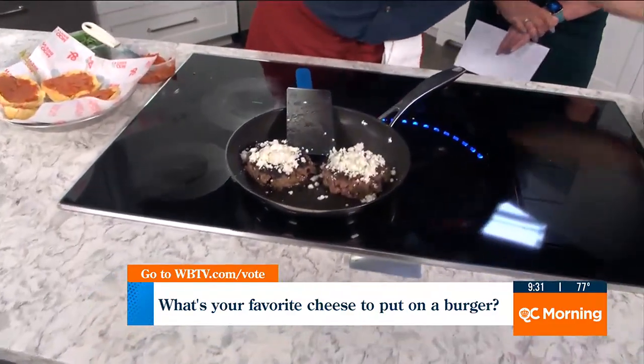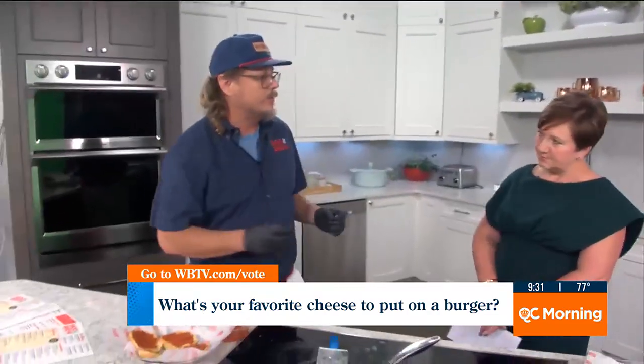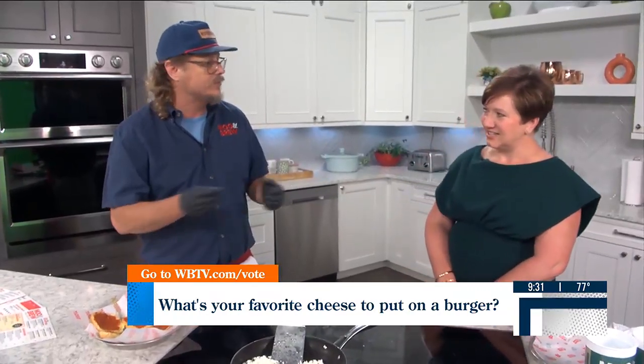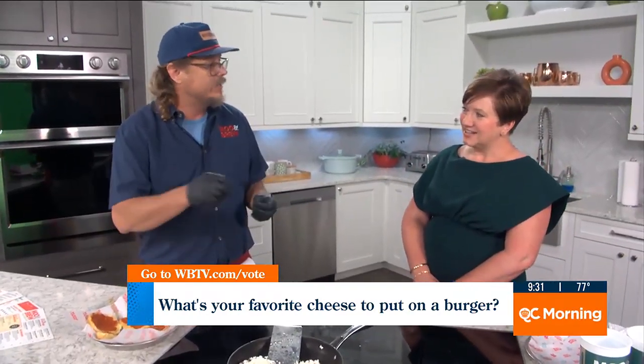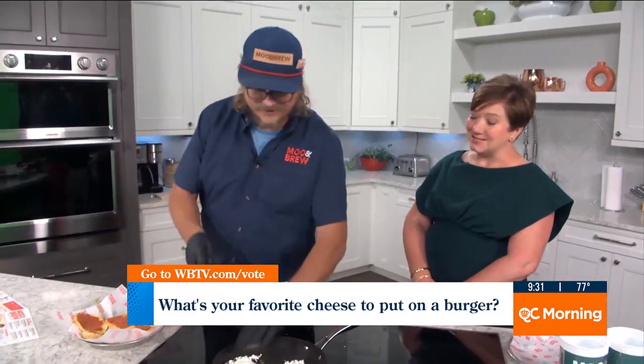Did you put anything in that bison meat before you made it into the patty? We have a special — it starts with straight bison, but on the outside we have a special seasoning. It's a combination of a couple different steak spices, and we grind it up into a powder. The moo dust is what it's called. Moo dust is delicious.